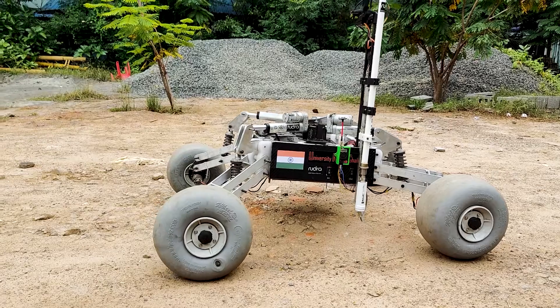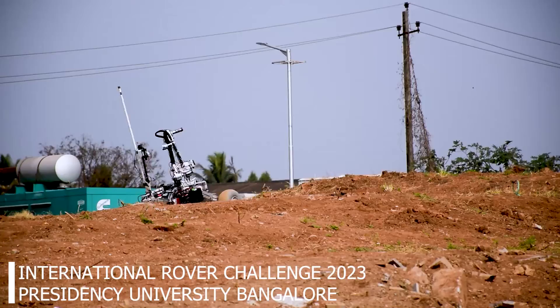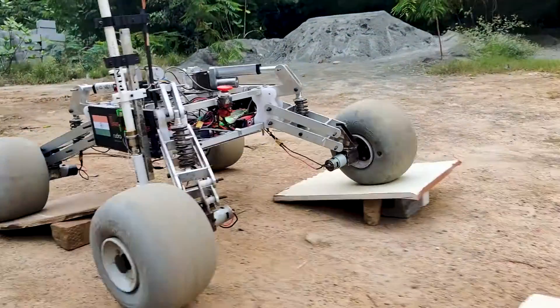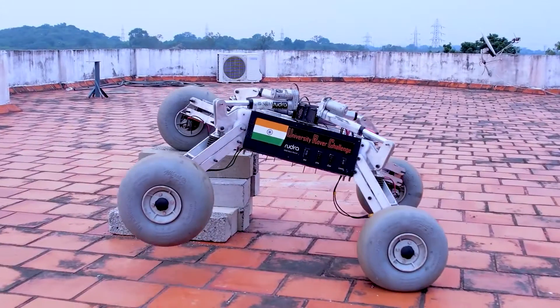We at Team Bhutra are committed to push the boundaries of knowledge and development of new methods. This year we have upgraded our rover's drive system to an adaptive suspension mechanism. This uses a passive independent spring suspension mechanism to stabilize the rover on uneven terrain, and the independent adjustable